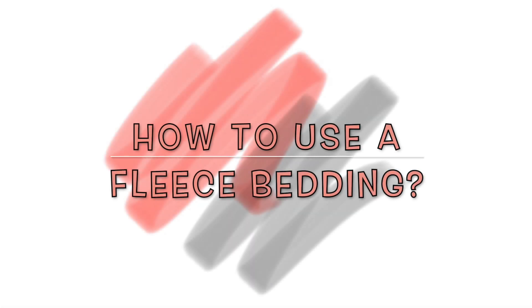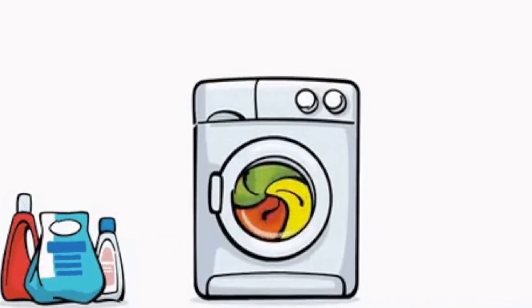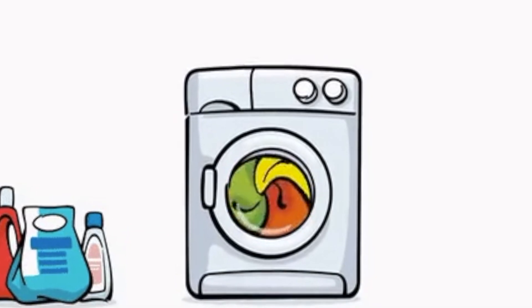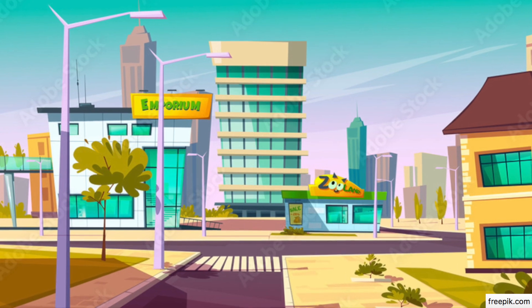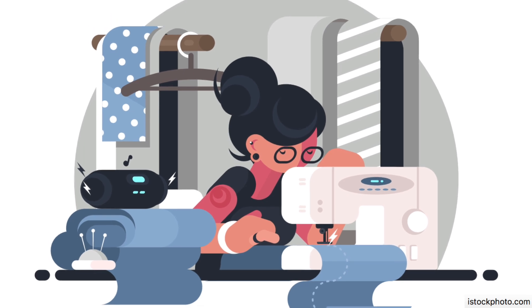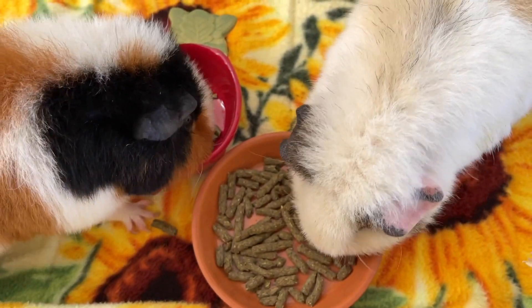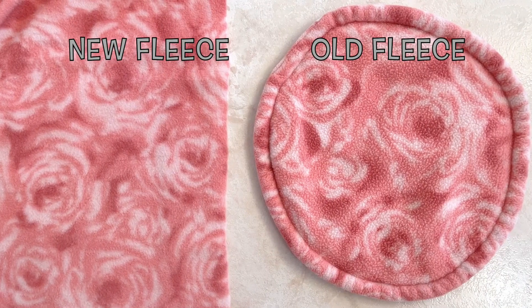How to use a fleece bedding? Before putting the fleece in the home, it's super important to wash it first. You'll want to do this for hygienic reasons. This unfortunately is not grown in nature and is made in factories or in people's homes, so it's always best to give it a quick wash before your first use. Washing it also allows the optimization of the performance of the fleece.